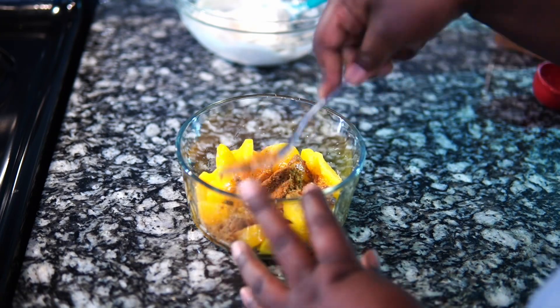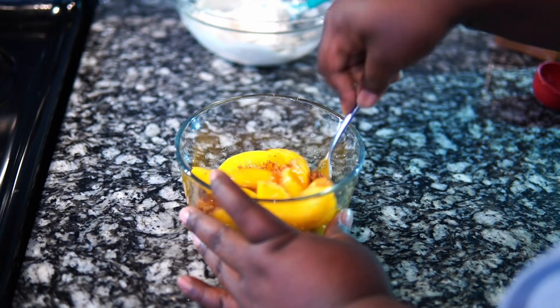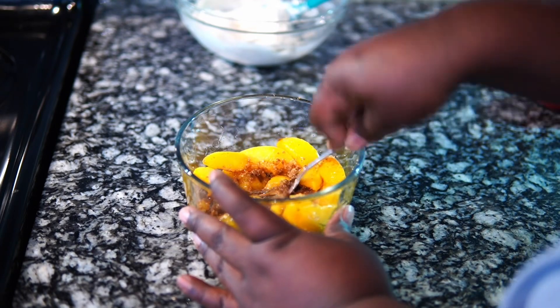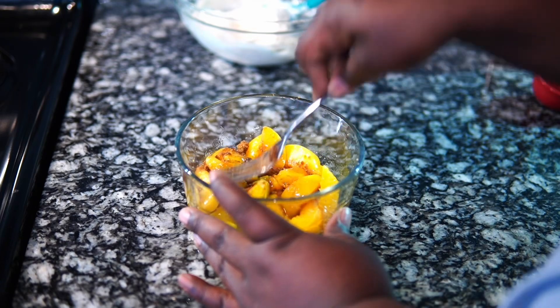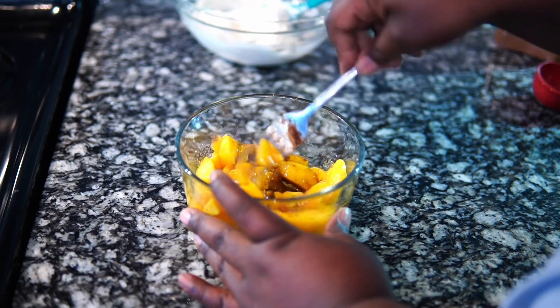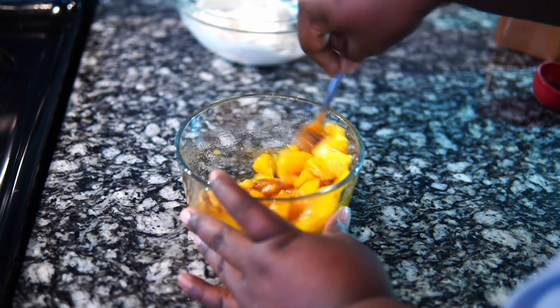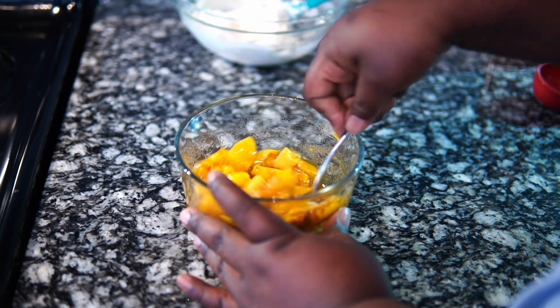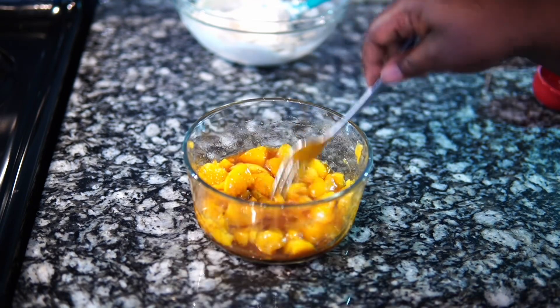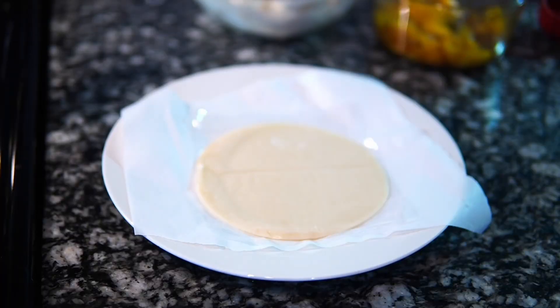So now I'm going to use the fork and kind of press at it to smush some of the peaches. I suggest y'all just go ahead and buy the cubed ones because that's what I should have done. Look at me — now I'm crushing them myself. I'm just going to keep mixing this up and smushing them a bit to get them to break down. And this is what it looks like — not completely crushed, but broken into smaller pieces.